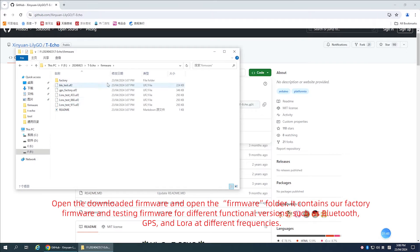Open the downloaded firmware folder. It contains factory firmware and test sync firmware for different functional versions such as Bluetooth, GPS, and LoRa at different frequencies. Let's take a look at how to download the LoRa firmware into the Techo.